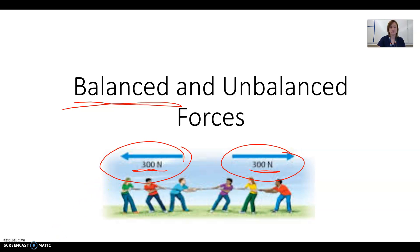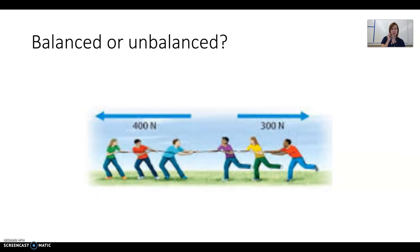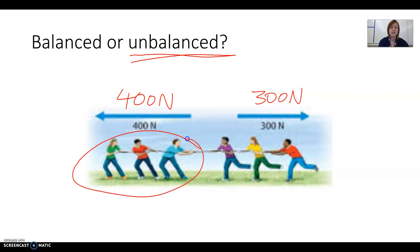These are balanced forces because they're equal and they cancel each other out. Unbalanced forces would be if they don't cancel each other out. For example, we have 400 newtons on the left side and 300 newtons on the right side — they're not equal, so they are unbalanced. The people on the left side are stronger; they're pulling harder. The team on the left is going to win and the whole group is probably going to move to the left.